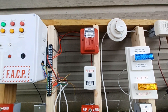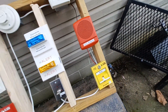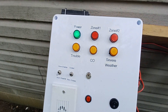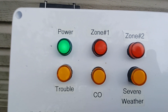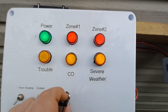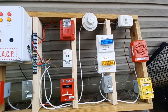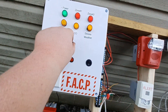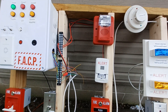I'm going to activate severe weather. So zone one, zone two, severe weather, and carbon monoxide are all activated. I'm going to reactivate the panel in three, two, one, and you should see all but the trouble light up. You may not have seen, but all those strobes were going off — the blue, the amber, and the clear.